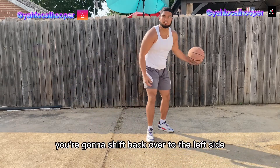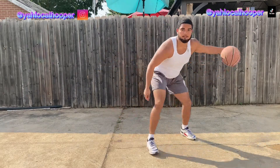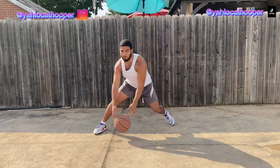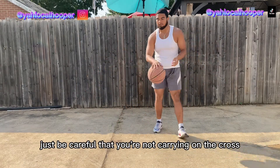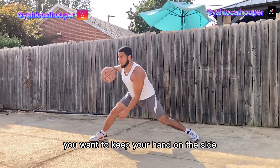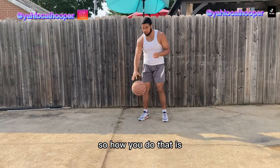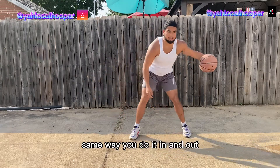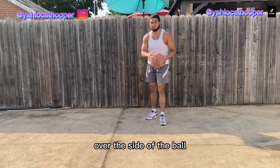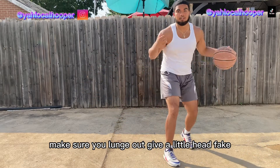Now we're ready for step three. After you plant your foot, you're gonna shift back over to the left side. Just be careful that you're not carrying on the cross — make sure your hand doesn't go under the ball. You want to keep your hand on the side and make the ball hover. The same way you do it in an in-and-out, you just want to hang your hand over the side of the ball.